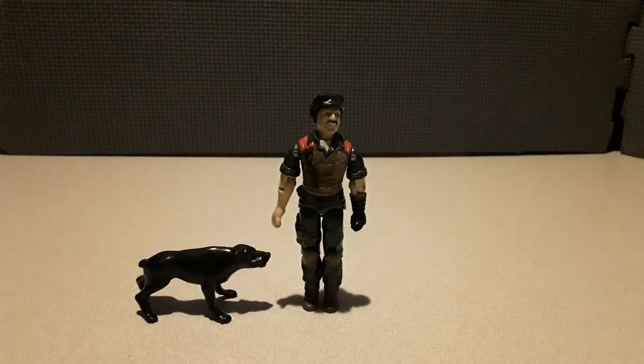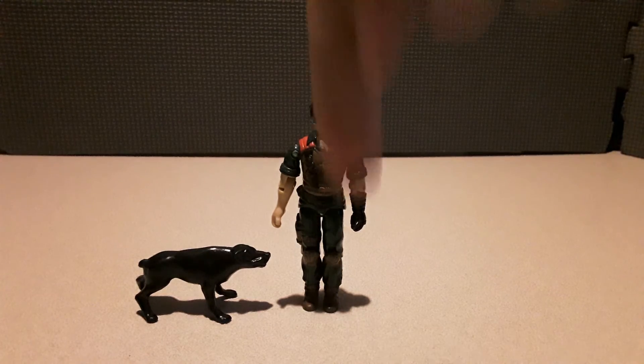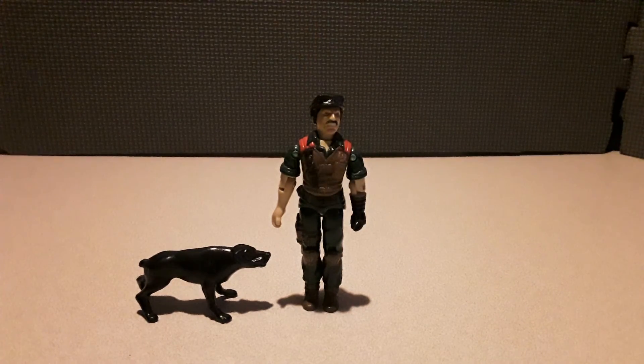So yeah, that's vintage GI Joe Real American Hero Mutt and Junkyard. This is the Vintage Reviewer freezing his hands. Please like, subscribe, leave a comment down below, and I'll catch you on the flip side.